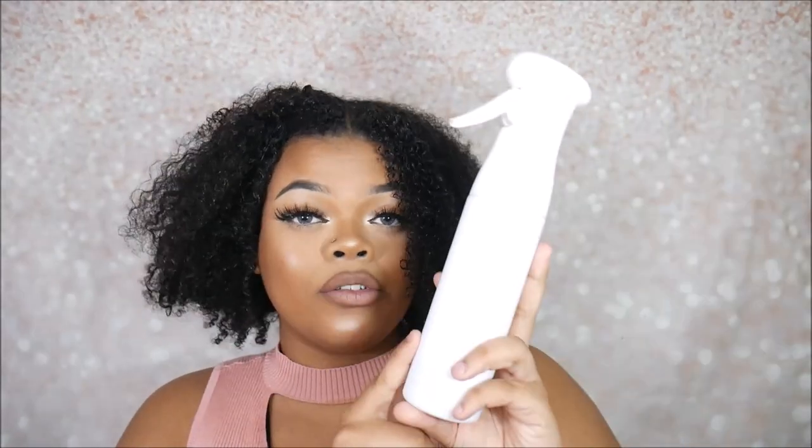Curltastic also sent me a 360 mist spray. It comes in two colors — white and black — and also two sizes: 200 milliliters and 300 milliliters. This is the 300 milliliter mist spray, and I'm going to wet my hair with it.